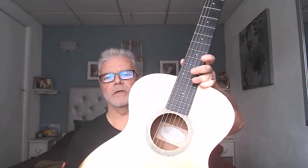Hey there, how we doing gang? Happy Thursday to you wherever you are in the world, and today we're going to be doing a review of my brand new Taylor Academy 12E N nylon strung guitar. I should be going through the specs and playing a little bit for you.